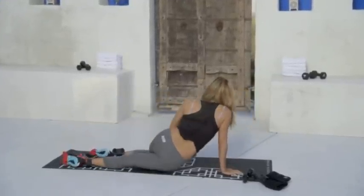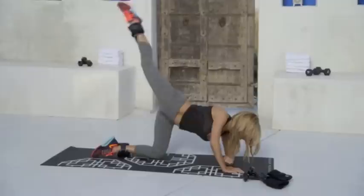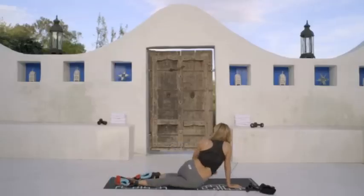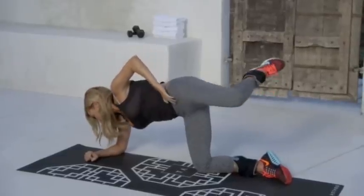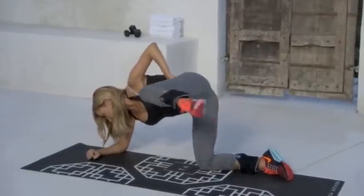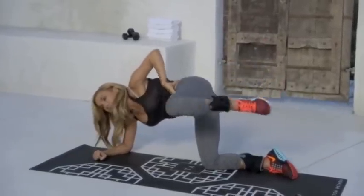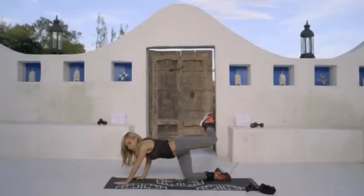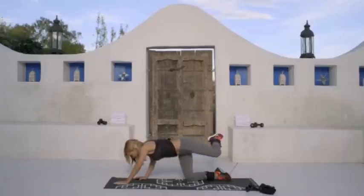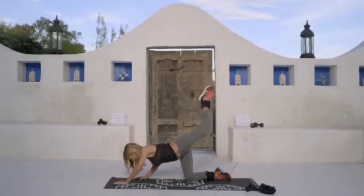Now we're going to roll the hip straight. One, two. Keep your legs straight. One, two, three, four, five, six, seven, eight, nine, and ten. Good job. Next, you're going to take your left arm in front of your right arm, and you're going to have that attitude position and pulse up. One, two.